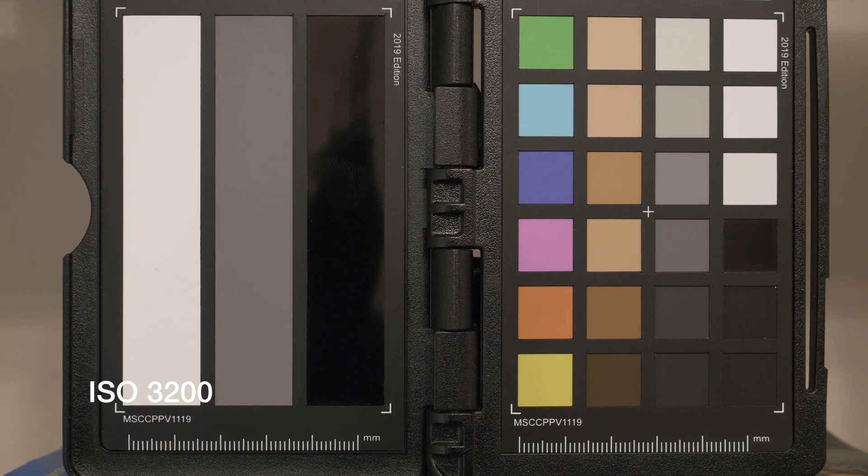This is now ISO 3200. I would expect to see some more noise here. This is now ISO 4000 at F6.3.